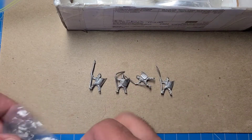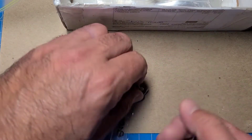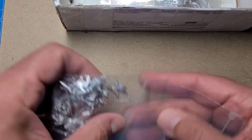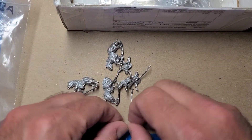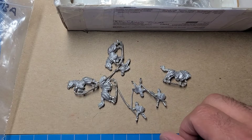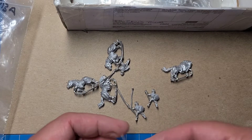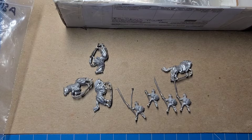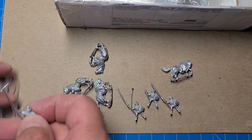Here we have some Moldavian horse — Moldavian knights, and the horses. And here we have some more Polish knights, also from Essex. These have a different style helmet. One lance is broken but it's not a big deal — I'm probably going to replace these lances with pins anyway. These are a little later than the other knights but they'll mix in just fine.